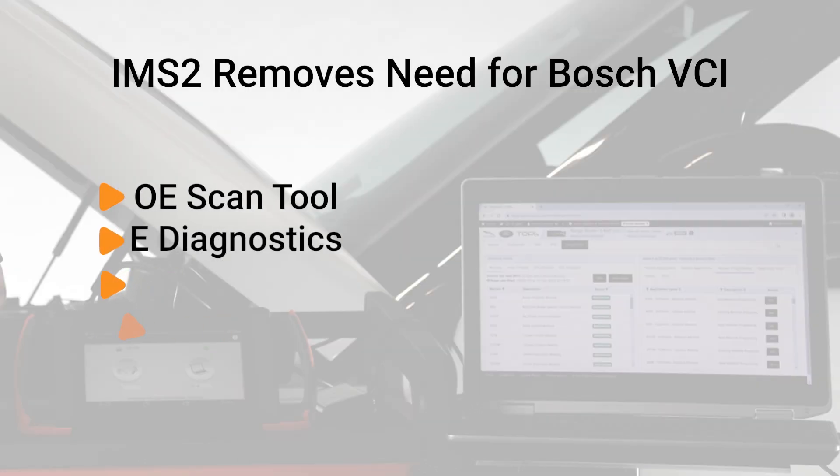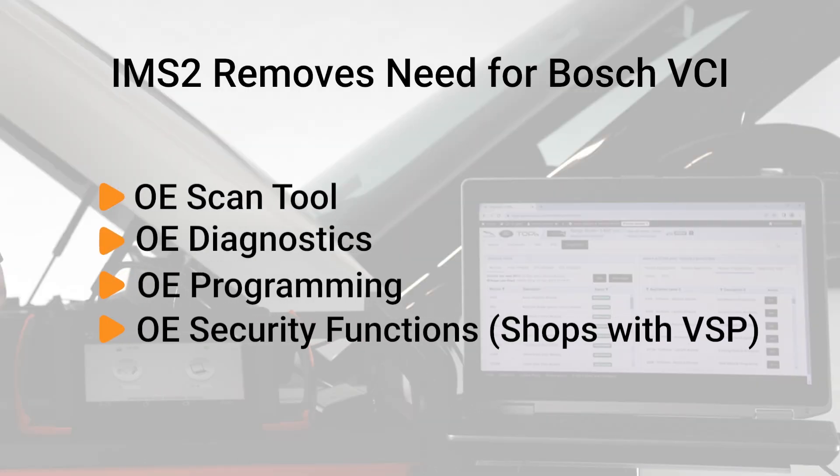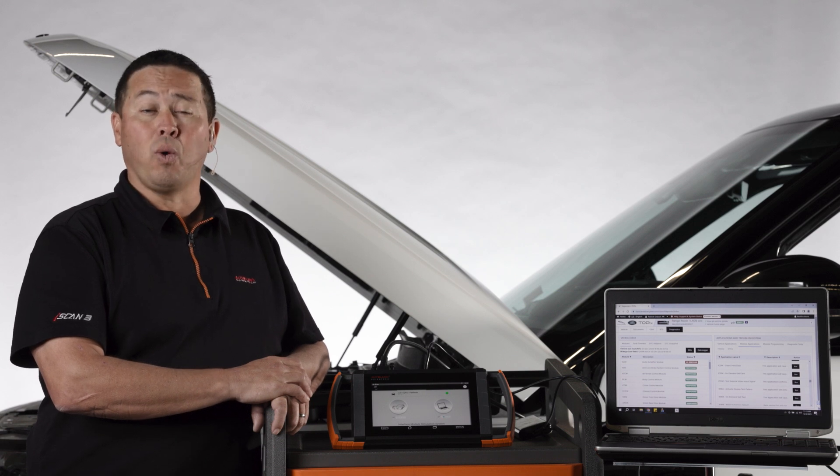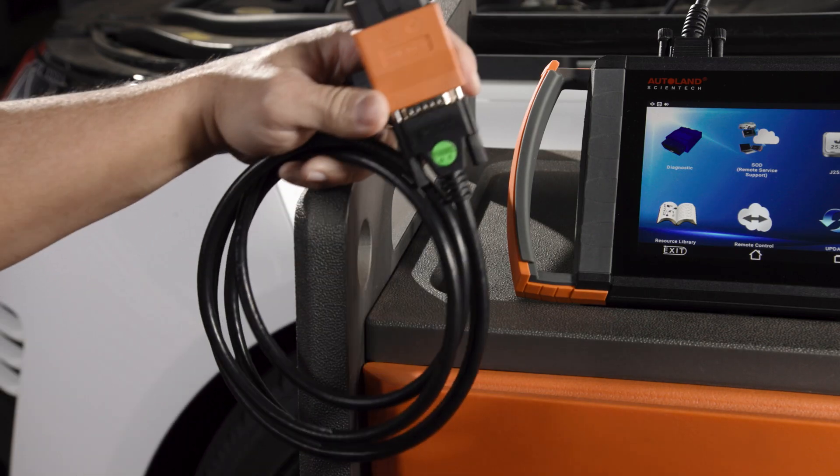iSCAN removes the need for the Bosch VCI, giving you the same scan tool, diagnostics, programming, and security functions as an OE dealer. During an auto-scan, iSCAN will perform an automatic ignition cycle, waking the vehicle for diagnostics.